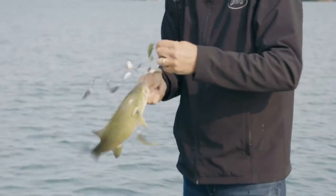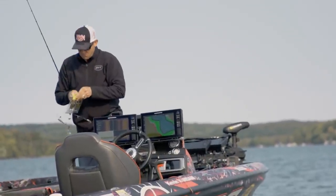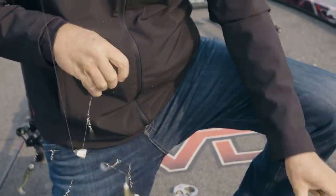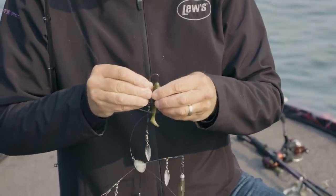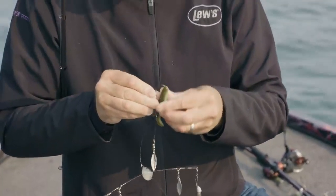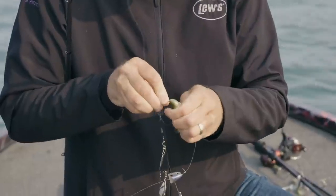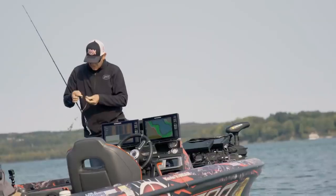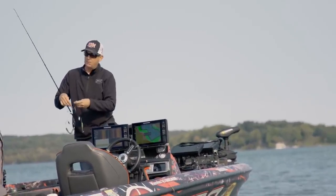The old KVD Magic again - one of my favorite colors for these smallmouth up here. A lot of this bait has a real brown kind of tint to it. On sunny days, having something that stands out like that, or even green pumpkin, can be really good. The darkest one I had is that KVD Magic, and that's what they've been biting.